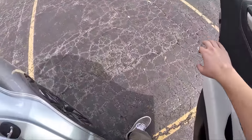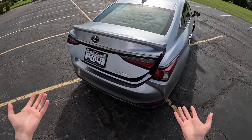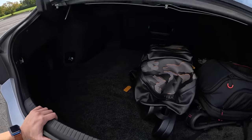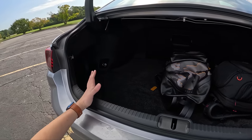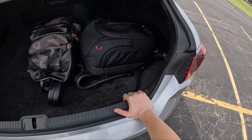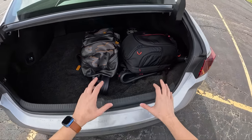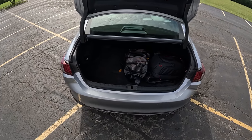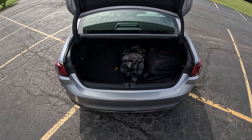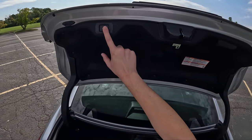This has a power trunk, which is a nice feature. The trunk lid opening is a tiny bit small, but the actual trunk space is good — it's a very wide opening. You can imagine the golf enthusiasts in Florida who mostly drive ES300 Hybrids probably had something to do with that. There's a first aid kit in there, and I've got a couple of backpacks for scale. I don't see why you couldn't fit two large suitcases or three or four small daybags in here — no problem at all.